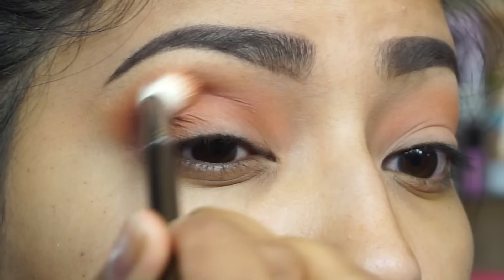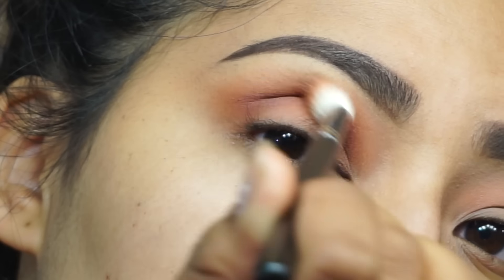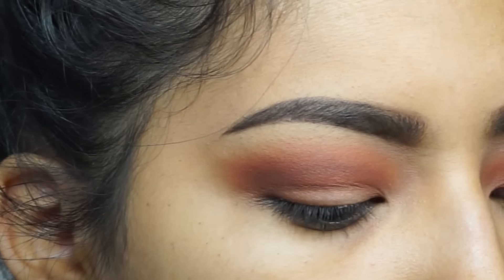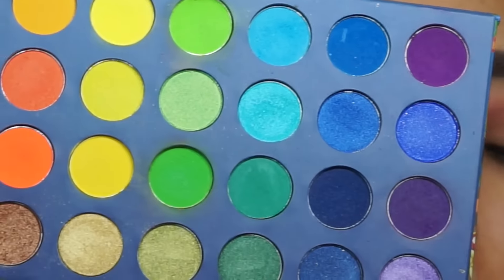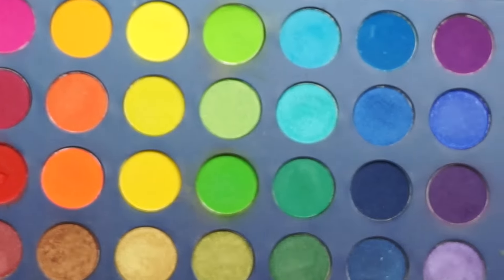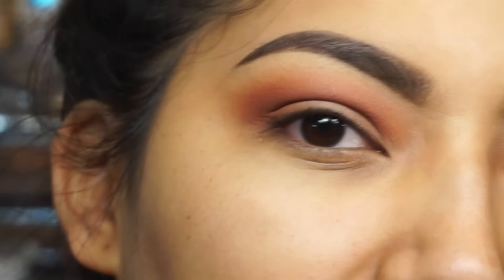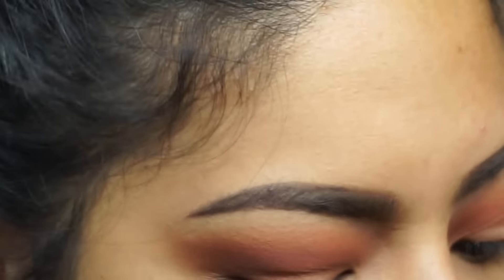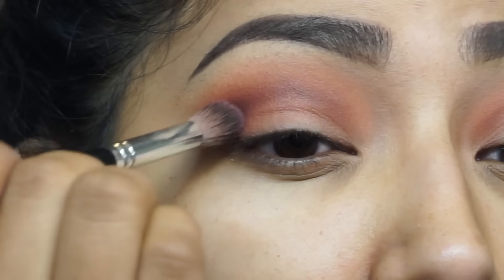Lots of blending, so take your time. Now going in with the BH Cosmetics Take Me to Brazil palette — this is a perfect palette if you want to play with color. Look at all the colors you can go crazy with. I'd definitely recommend it if you want texture in your collection. I'm going to use this purple right here and blend the hell out of it.